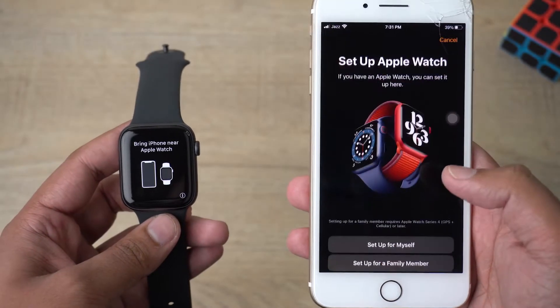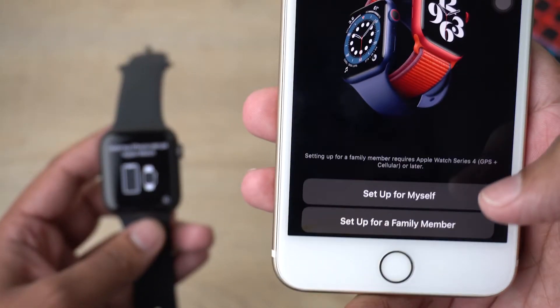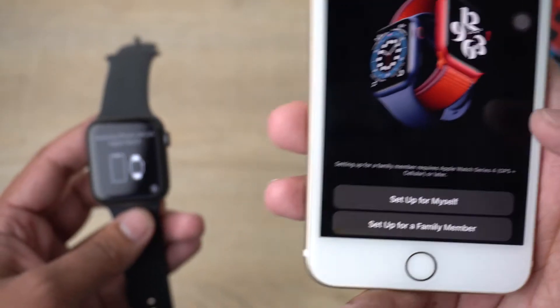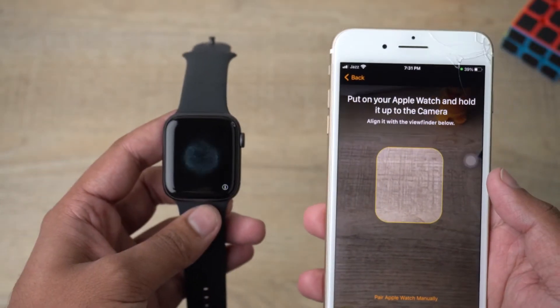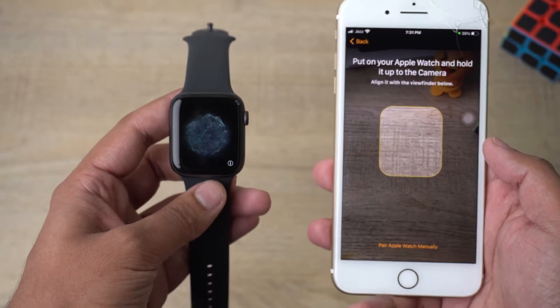As you can see, it says 'Use your iPhone to set up Apple Watch,' so I'm going to press Continue. You can set it up for yourself or for a family member — I'm going to set it up for myself.